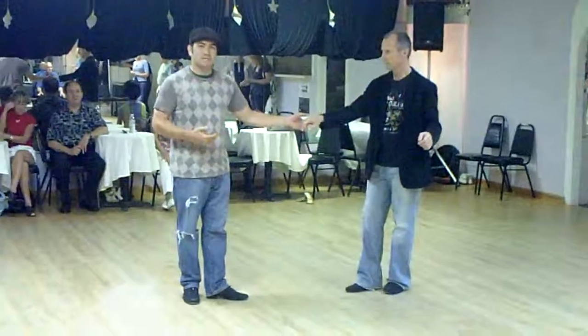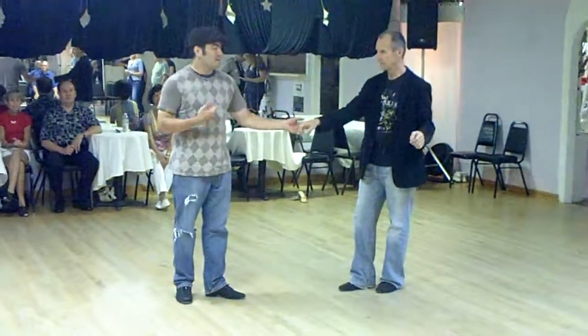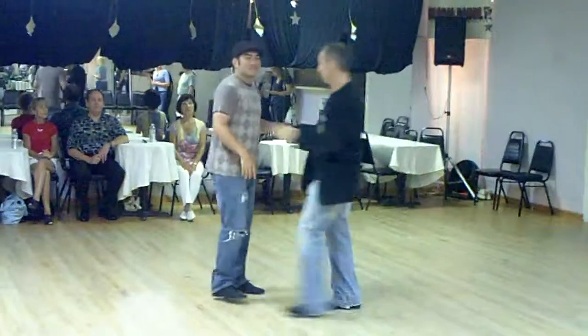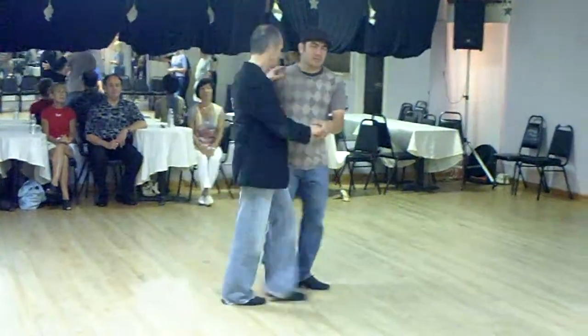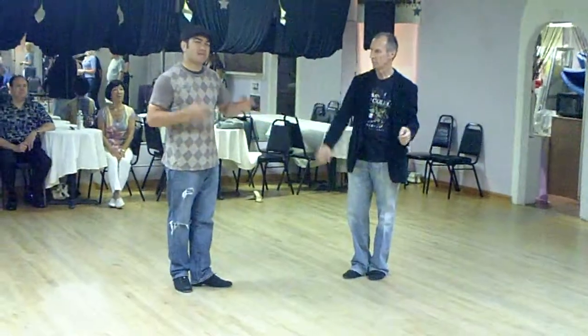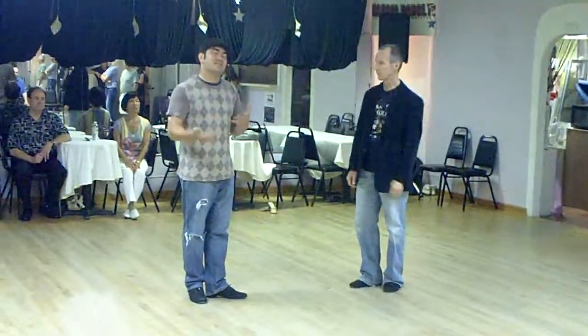We talked about the ladies crossing in front, and we talked about the guy stepping down the track right here so that way the lady has room to go down the track and triple step. We talked about anchoring, a little bit of pressure forward and backwards, but we didn't get into detail about that.